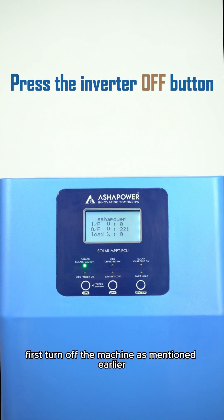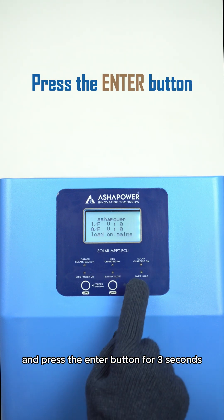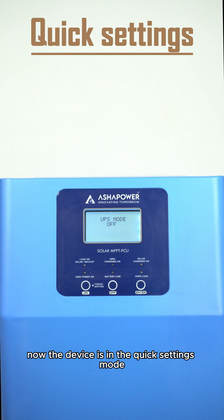First, turn off the machine as mentioned earlier and press the enter button for three seconds. Now the device is in the quick settings mode.